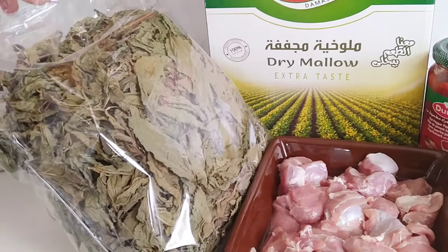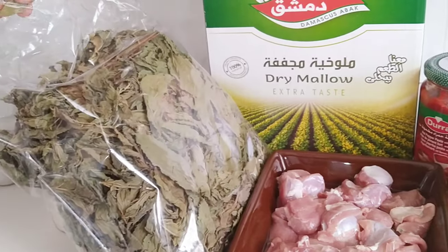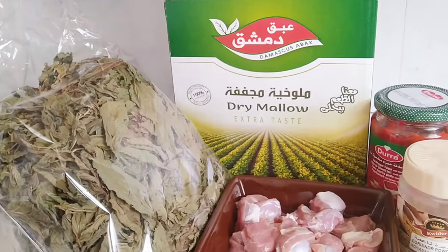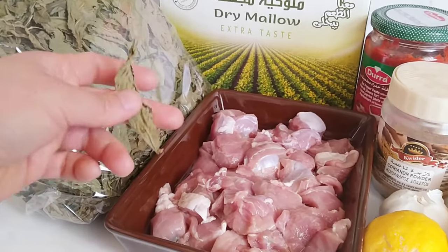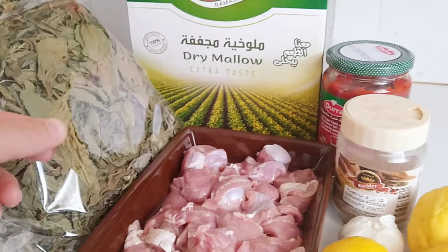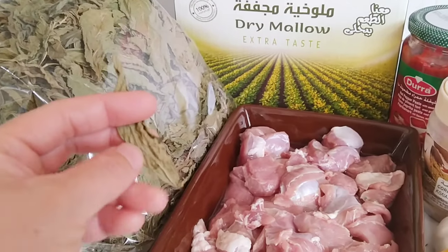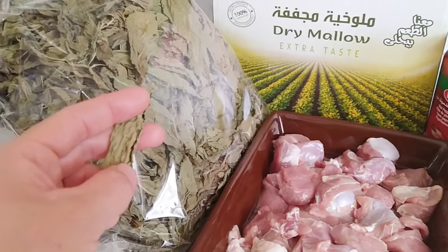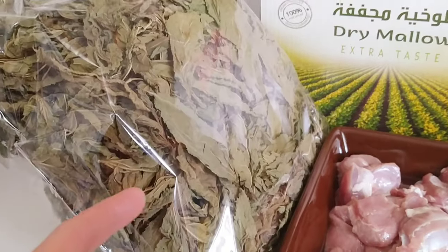Kasi pag summer, summer talaga. Pag winter, talagang malamig. So talagang ang mga leaves dito ay may time — kung kailan mamumunga at kung kailan ano. So ang gawa dito sa abroad guys, ang mga company dito ay ganito ang kanilang saluyot — binibilad nila para mag-dry. Tapos yan na yun. Umaabot yan ng taon.